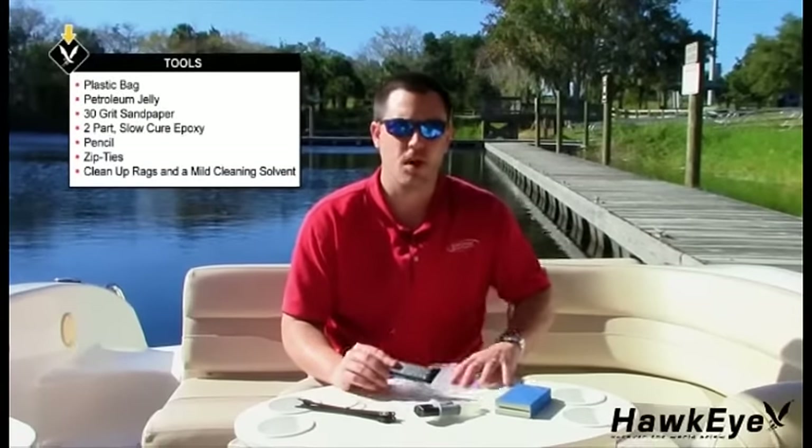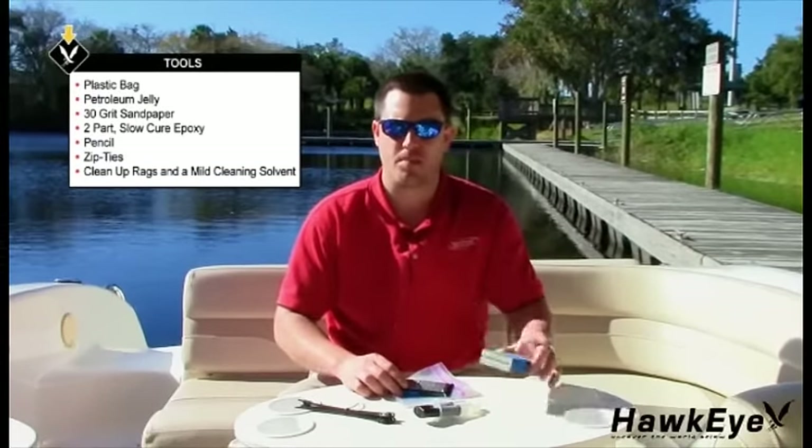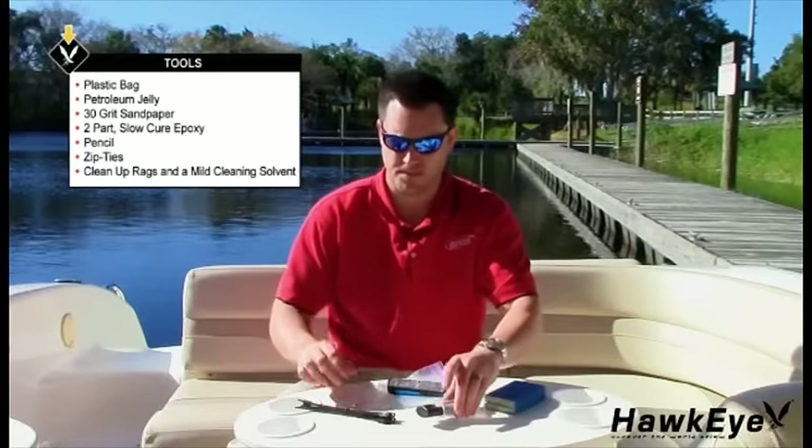This transducer is suitable for high speed boats to increase performance, trailer boats to prevent accidental damage from trailering, shallow draft boats to prevent accidental damage from grounding, and non-cored hulls or aluminum hulls thinner than 1/8 of an inch. Inboard vessels have a lot of running gear that creates significant acoustic noise and water turbulence. If you think this transducer is not suitable for your vessel, contact us by phone, email, or at our website. The tools required are a plastic bag, petroleum jelly, 30-grit sandpaper, a two-part slow cure epoxy, and zip ties.